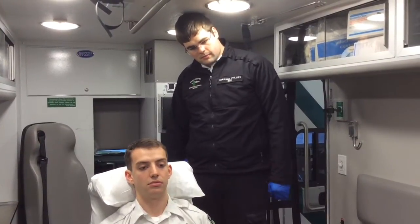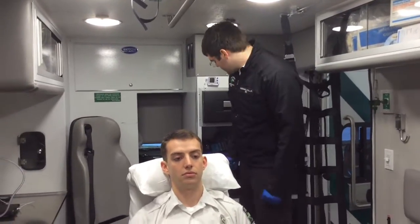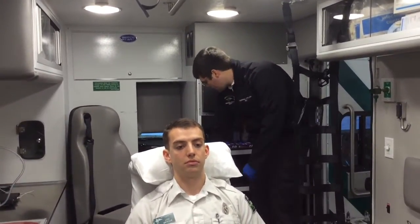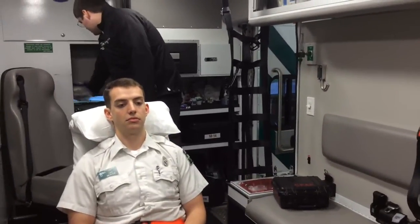Start by making sure BSI is observed, the scene is safe, and we have our personal protective equipment. The CPAP, mask, and hose are located here on the shelf.